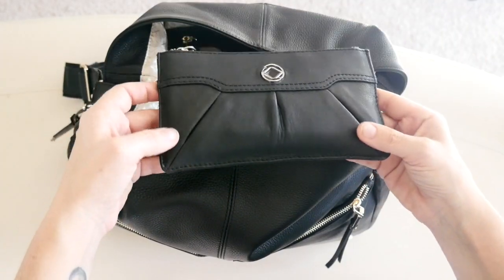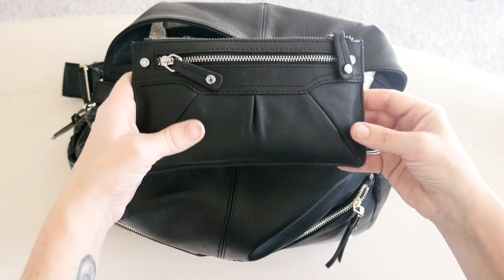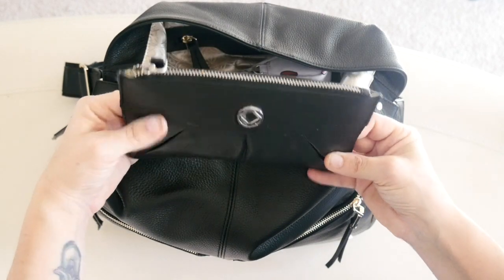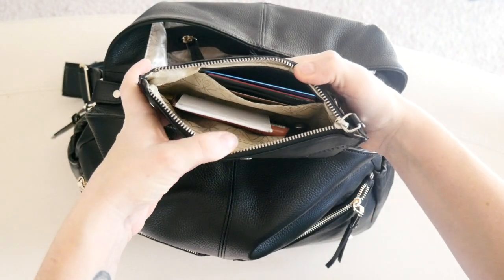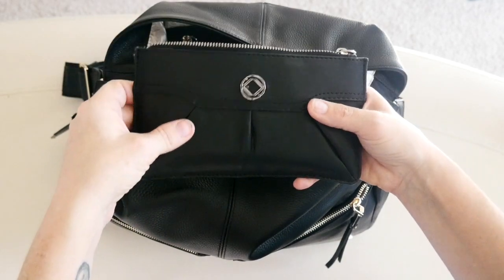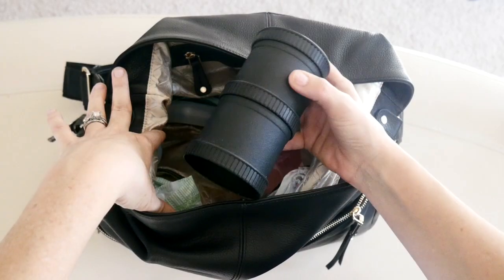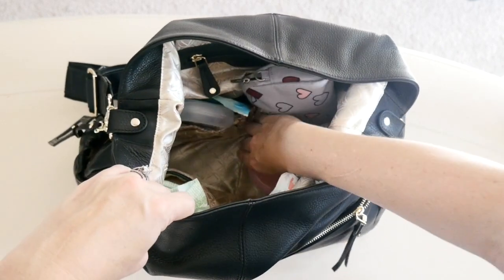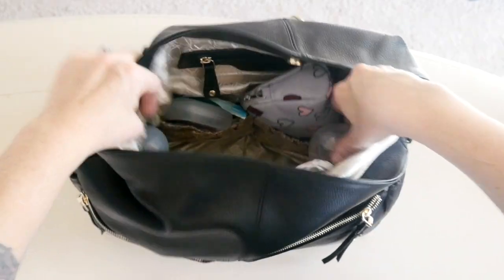Also down in the main compartment I have my KeriKit George wallet. I kind of prefer my Millie wallet for when I'm out without my diaper bag, but the George fits so much better inside diaper bags. It still has card slots and lots of space, it's just a little bit smaller than the Millie, which I appreciate. Still in the main compartment, I have a Replay snack stack for my son and sitting right underneath that a Munchkin formula container.